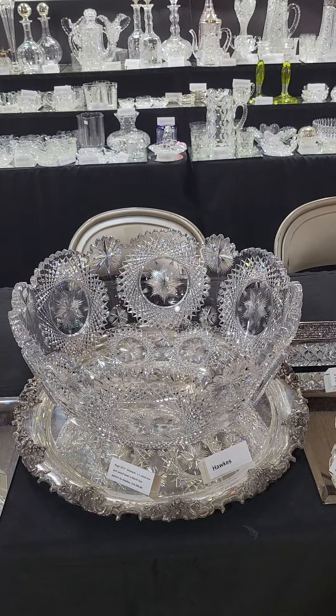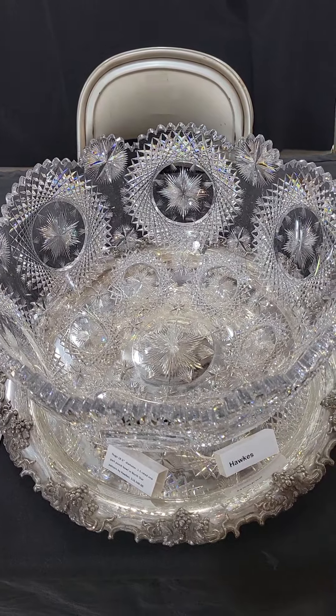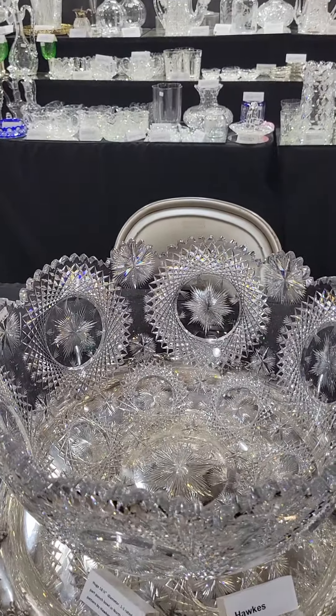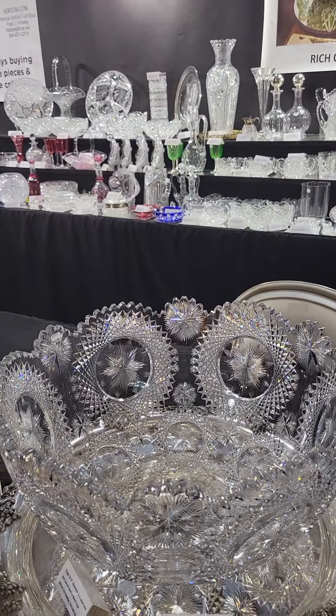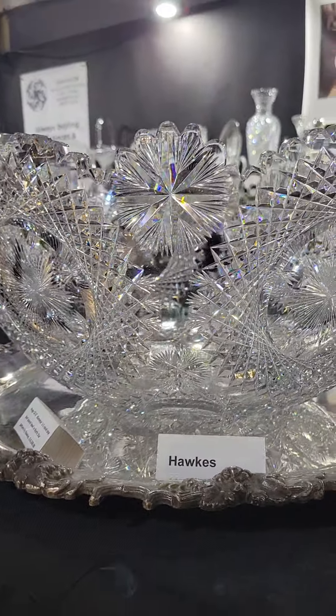Here's a show stopper — an 18-inch diameter one-part punch bowl in one-one rated North Star by Hawkes. This is a one-of-a-kind piece; it was on exhibit in the Memphis Museum during the Memphis Cut Glass Convention.